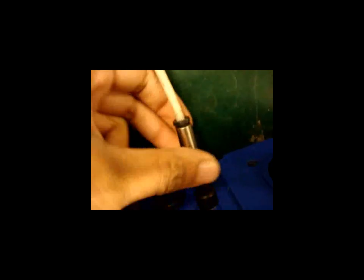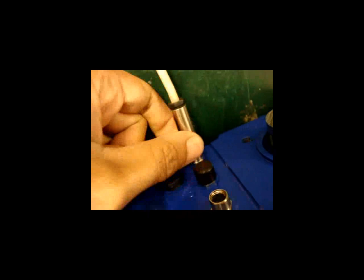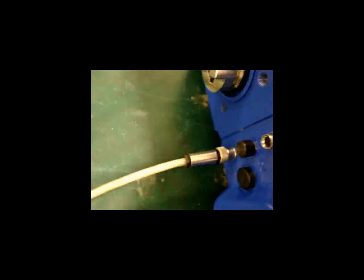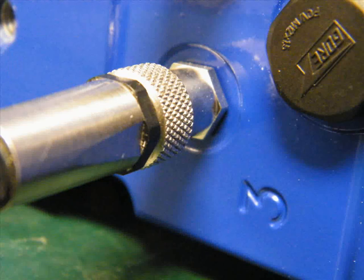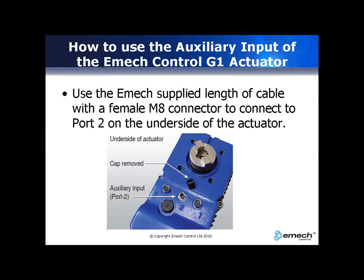Then connect the other side of the cable to the supplied serial cable. Then screw the serial cable onto the port labeled 3 on the underside of the actuator. Next, connect the supplied Emac auxiliary cable to port number 2 on the underside of the actuator.